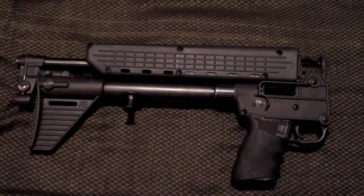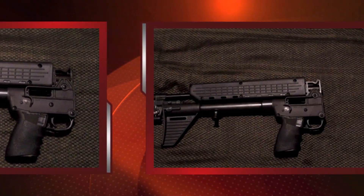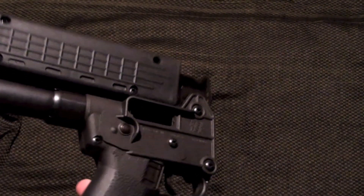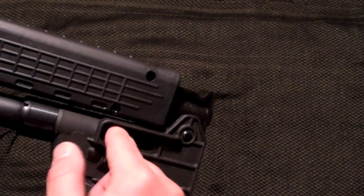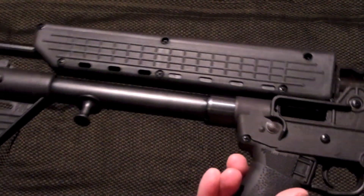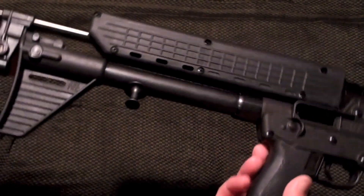Here you see it in its folded form, and I think this is really cool. You could throw this in your backpack, toss it under your seat — there are a lot of places where you could stash this gun like this. I have the bolt locked back, just to do a safety check. Nothing in there, magazine's out, and you can see the barrel right there, so there's obviously nothing chambered. I just love it in its folded form.